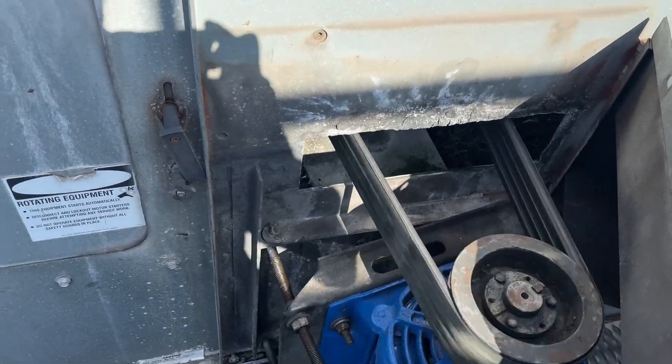Running smooth as silk now. She'll live to see another day, I guess.